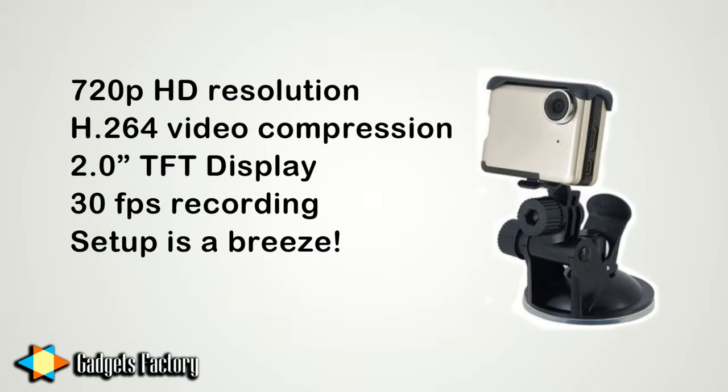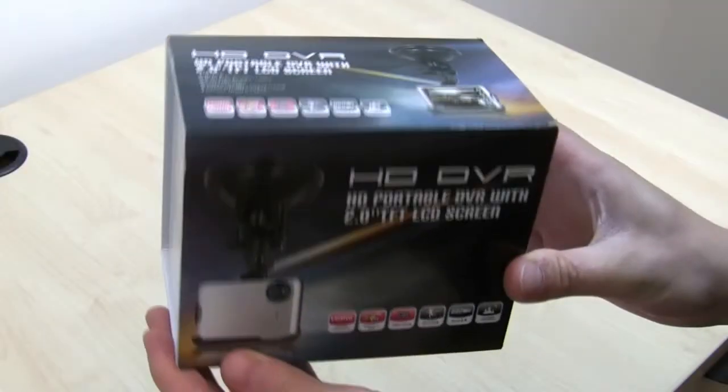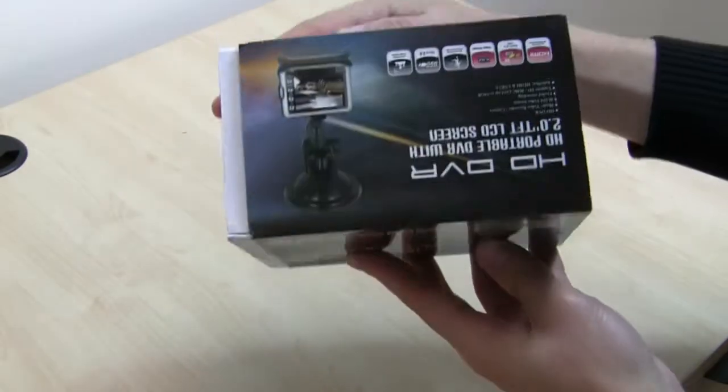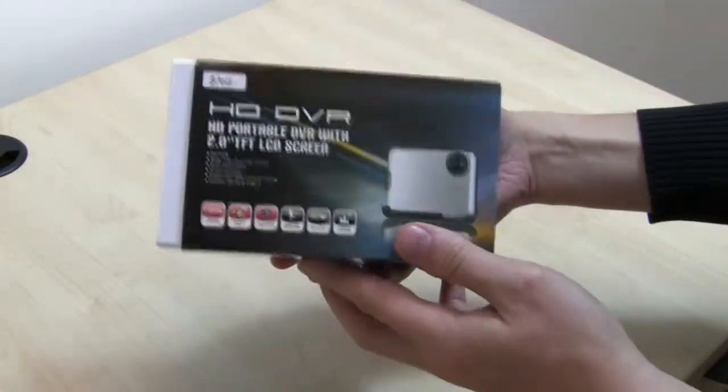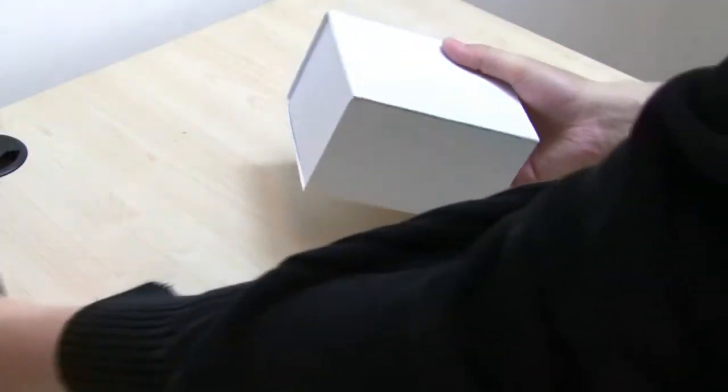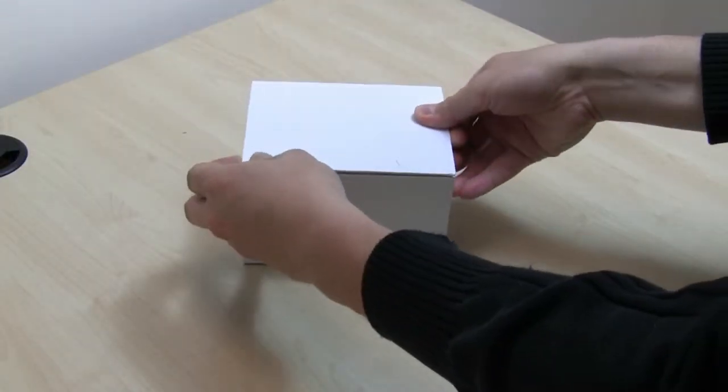Now let's take a look at what's in the box. Here's the box — it's all pretty standard. You can see there's an image of the DVR itself and there are some specs on the packaging on pretty much every side. So let's get to the exciting part — we'll slide out the inner box and open it up.